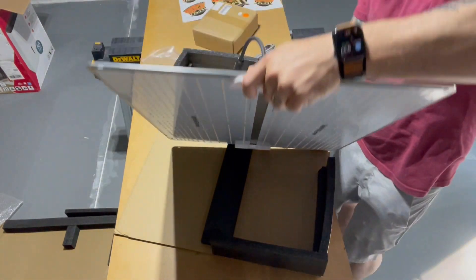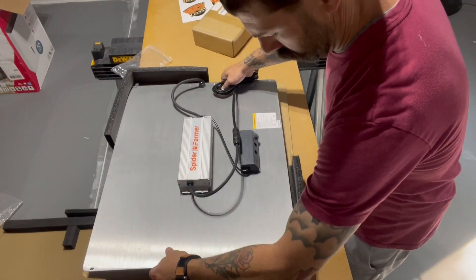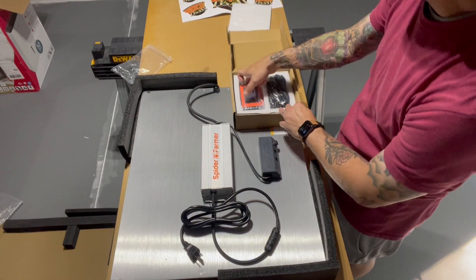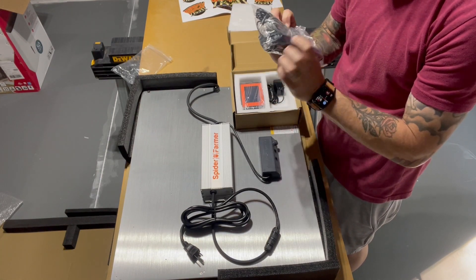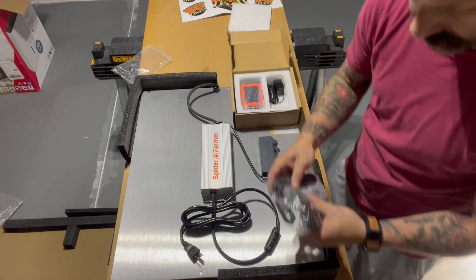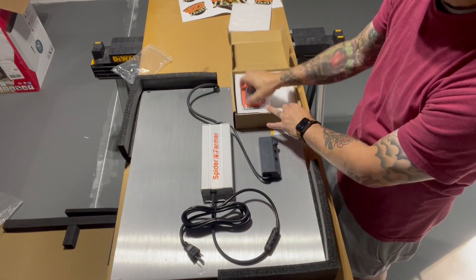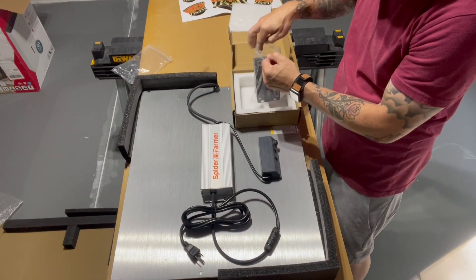This is the Spider Farmer SF4000. We're going to set it back in gently and go put this in the 4x4. At the same time we're going to pair it with their light timer. In the timer bag it looks like some more phone-style cables and some other things — we're definitely going to need to read the instructions on this. And we've got the power cord — easy peasy — and then the timer itself.